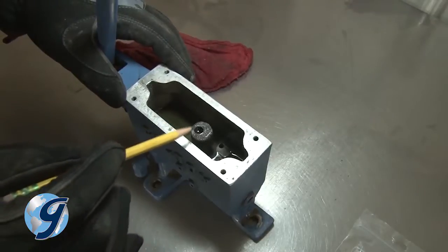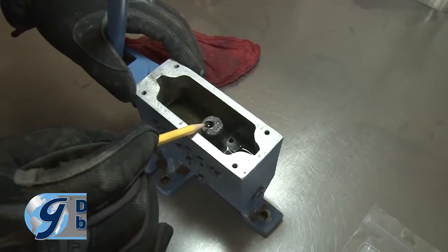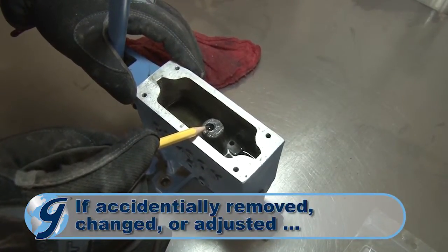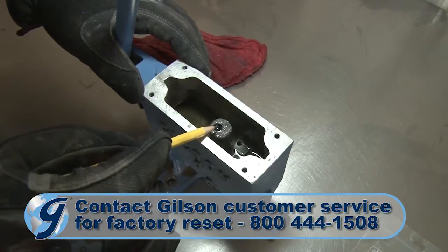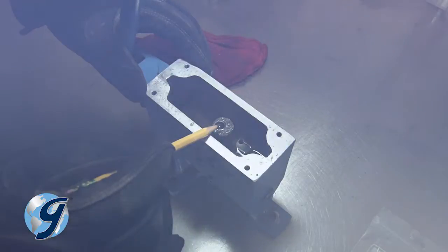It's important that you do not touch the bypass assembly. This is set at the factory using special fixtures and should not be changed or adjusted in the field. If you accidentally remove or adjust the bypass assembly, please contact Gilson customer service for instructions on how to return the pump to Gilson to reset the bypass assembly to factory settings.